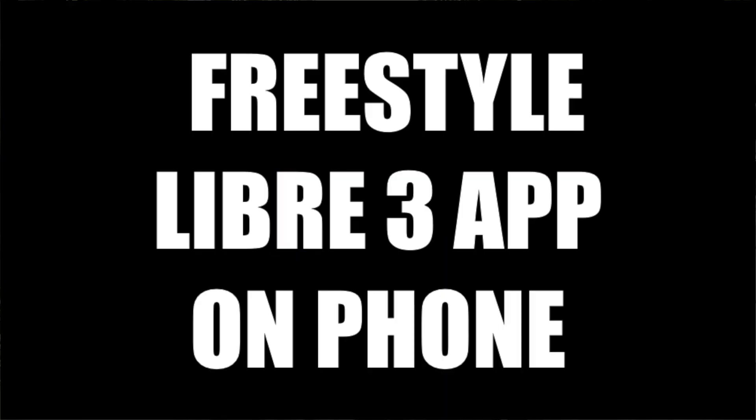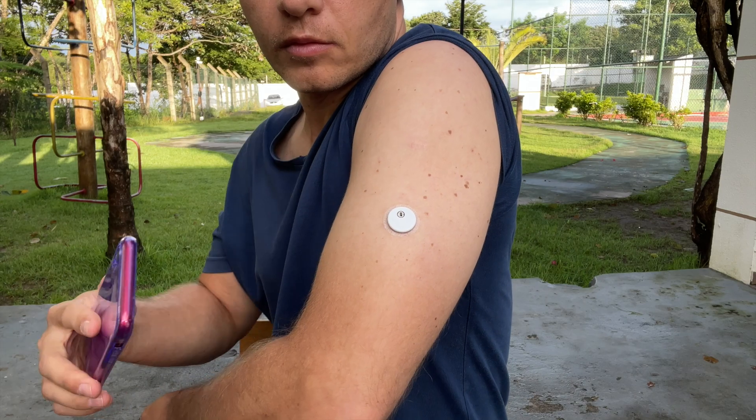If this is your first Libre 3 sensor, you need to go through two steps. Step one is setting up the Freestyle Libre 3 app on your phone, and step two is applying and activating the sensor.